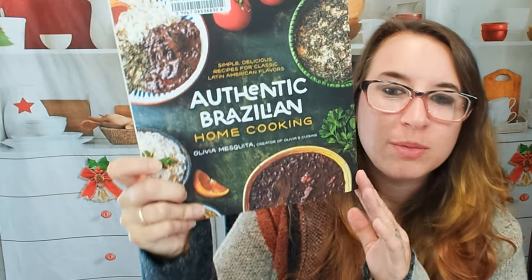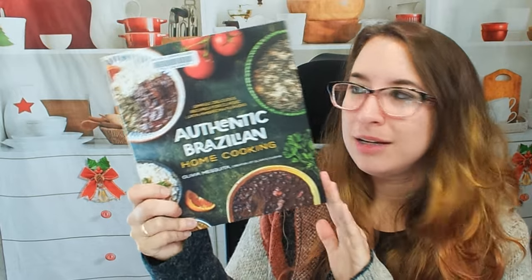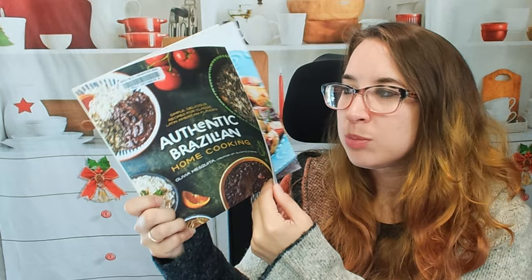Hello cookbook friends and welcome. Today we're going to be looking at authentic Brazilian home cooking. I'm so excited because I love a lot of the Brazilian food that I've had, so I'm excited to see what this book has.